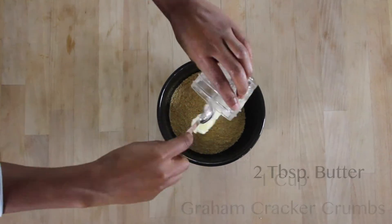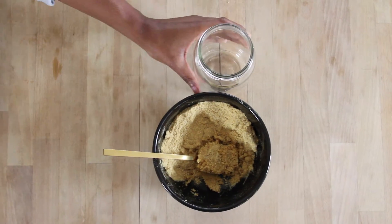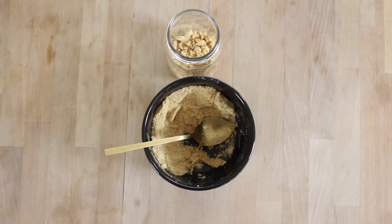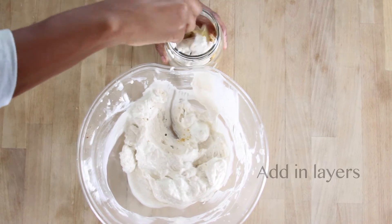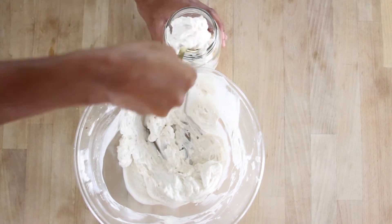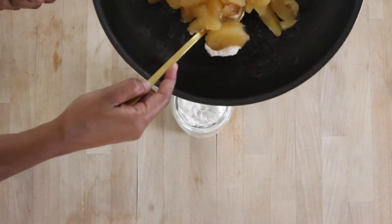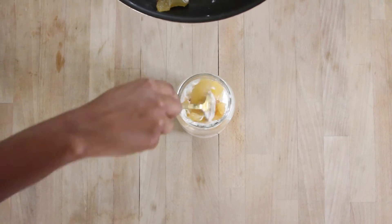For the base, we're going to do graham cracker crumbs and two tablespoons butter. Start with your cream base and fill your jar with all the layers. If you'd like the consistency to be a little bit more liquid, you can always add in more sugar and butter to your filling.